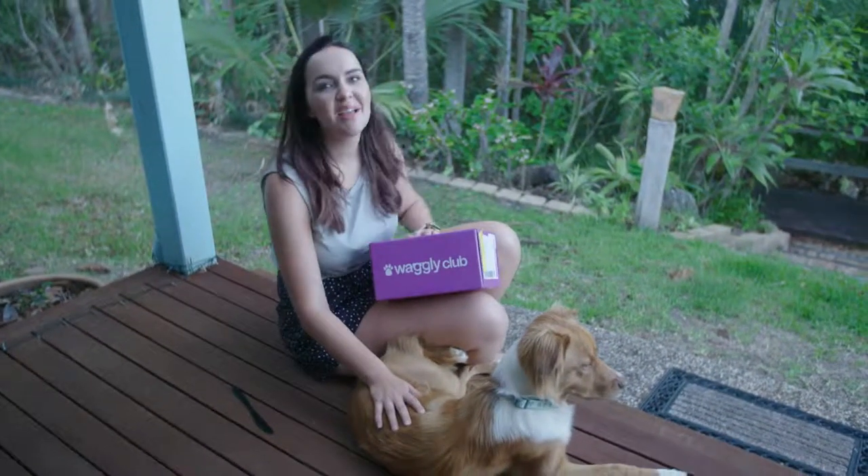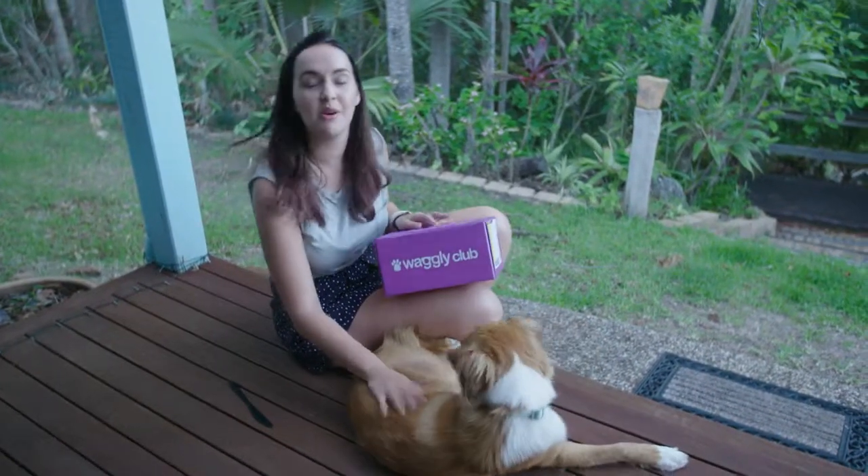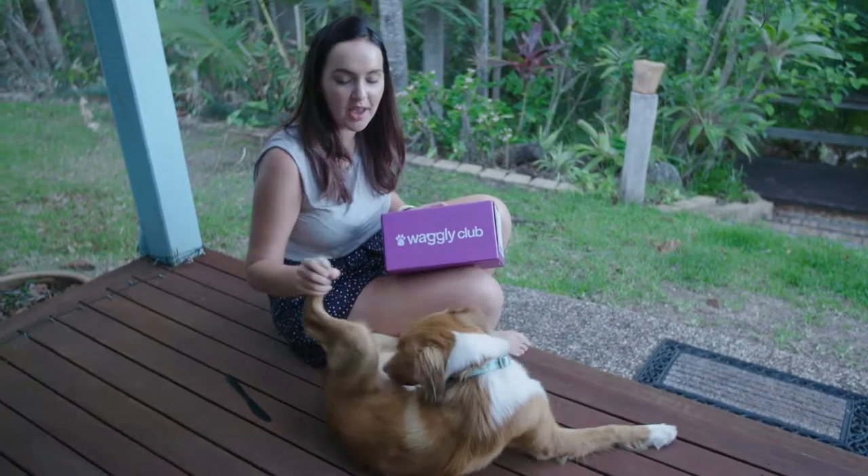Hi, it's Kayla. It's been a while, but I am back with our Waggley Club box, and I'm actually back with my dog, Yoshi, who you haven't met.